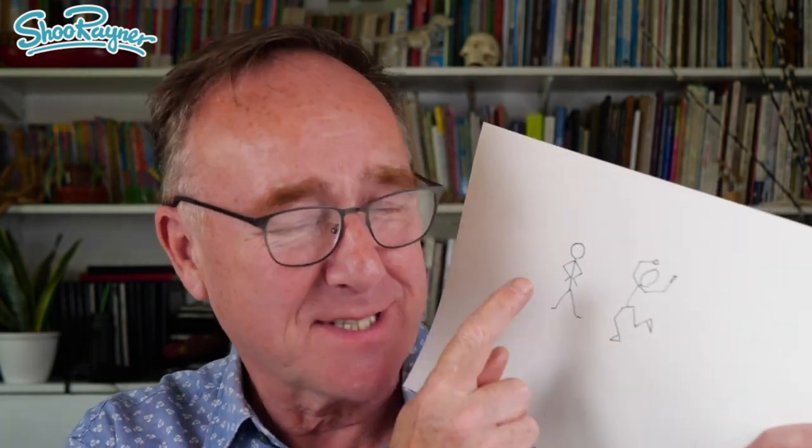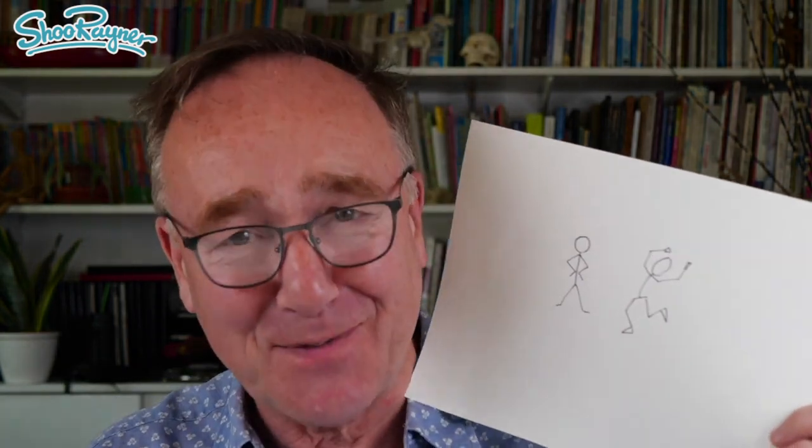Hey Shoebie Doodlers, how are you doing? Every great masterpiece starts with a thumbnail sketch or a stick figure. A stick figure gives you a skeleton on which you can do a drawing of any kind of person in any country, any time in history that you like.